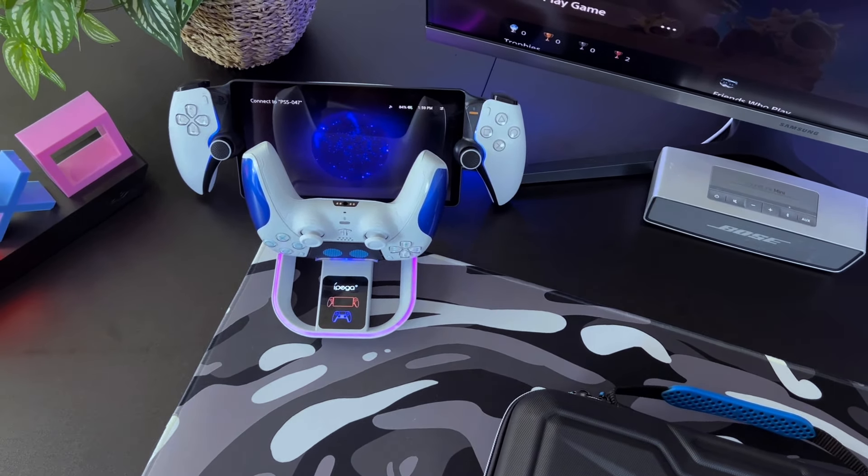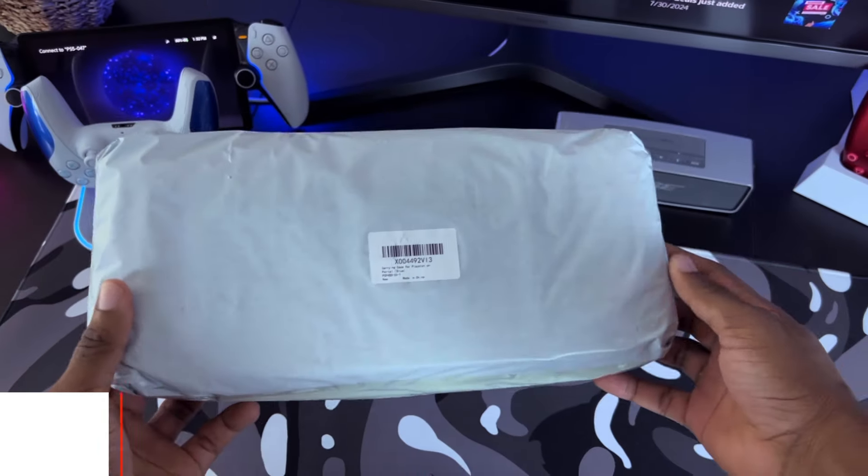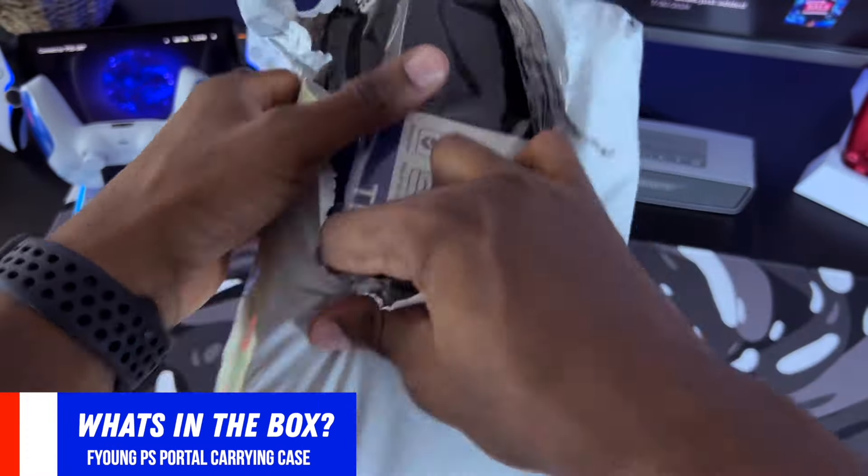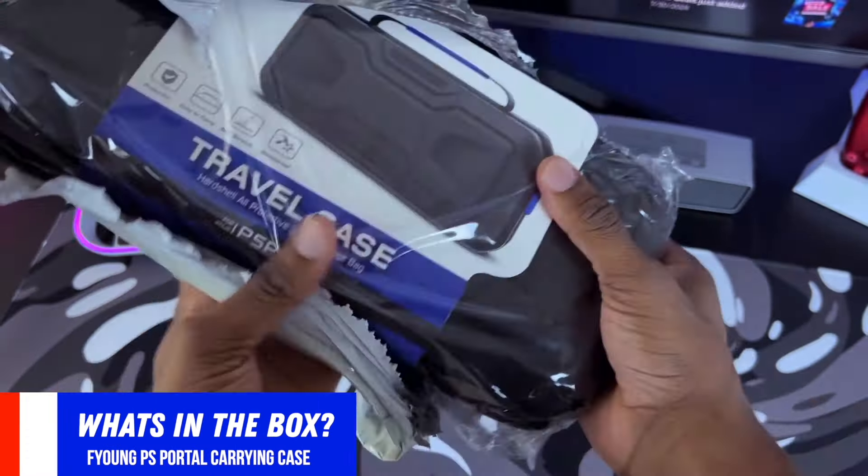I'm also going to cover the pros and cons of this case compared to other cases out there on the market. Before I get into the video, be sure to smash that like button and comment below and tell me what games you're playing on the PS5 or PlayStation Portal, and subscribe to Tech Mart Gaming so I can be recommended to more gamers like yourself. In the meantime, let's go ahead and get into it.